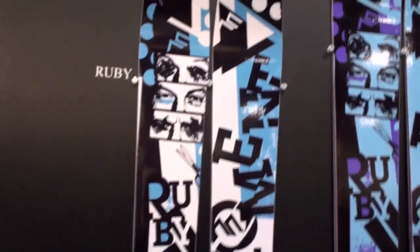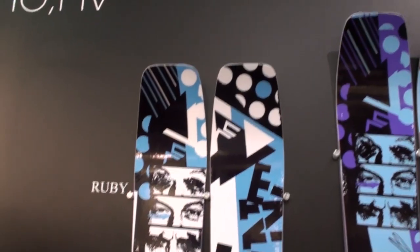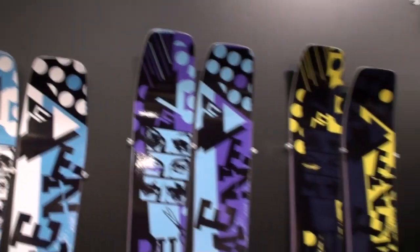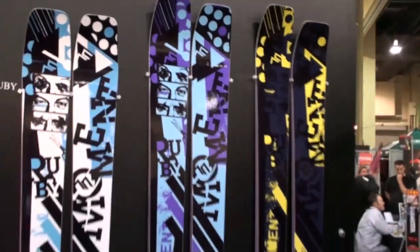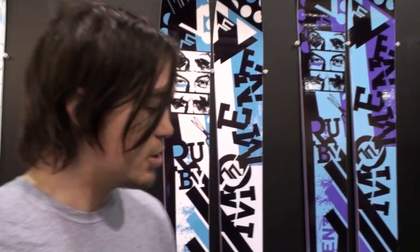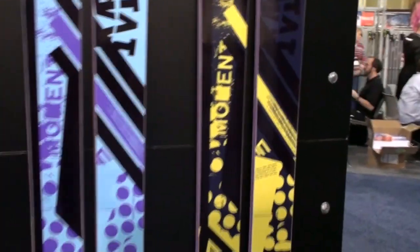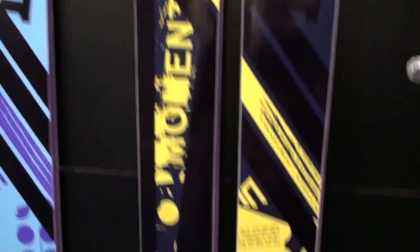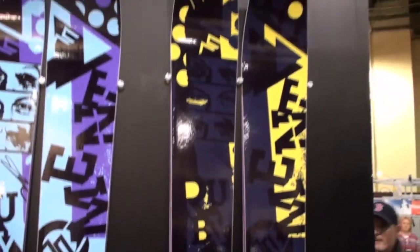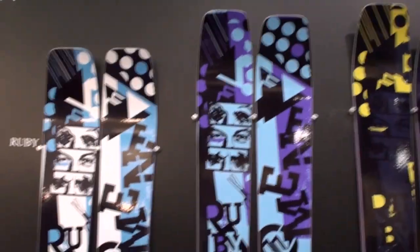Something that's a lot better on the hard pack but still awesome in powder is the Ruby — 110 underfoot, comes in a 170. These are all Rubies: the 180, the 188, the 190. The main difference between the 188 and 190 is we took a little bit of the tail off the 188, turned it into the running surface, and stiffened it up. A lot of the big mountain guys liked the ski but it was a little too soft for them, so more stability, stiffer. The 80 and 88 are a lot more playful — just regular camber ski, super fun in the powder.